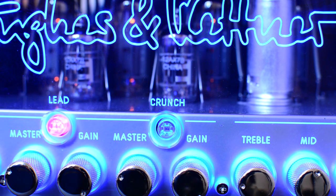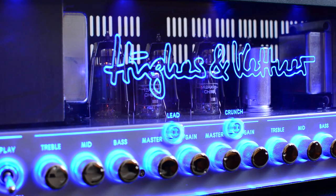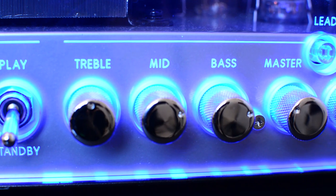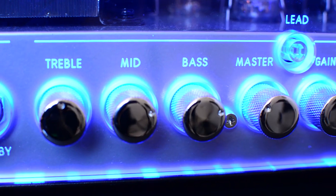The crunch and lead channels share an EQ, whereas the clean channel has its own independent EQ. Each EQ has three knobs: treble, mid, and bass.